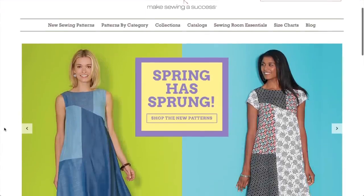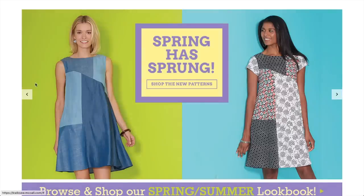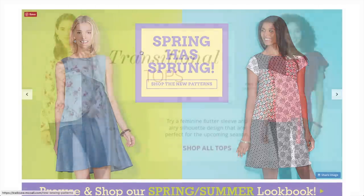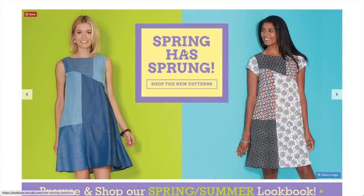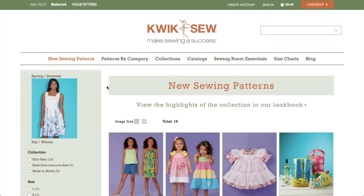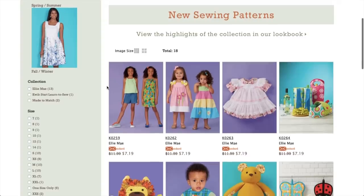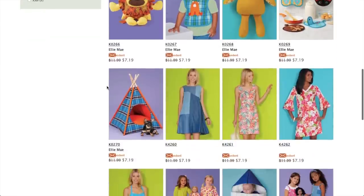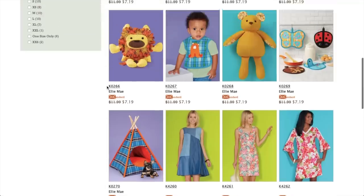Hi you guys, Lindsay here. Welcome back to my channel, Inside the Hymn. Spring has sprung at Quiksew and they just released a whole bunch of new patterns for spring, so I thought we would take a look at them and do a first impression video. I cannot recall doing a first impression video for Quiksew before, so I'm excited to give it a go.